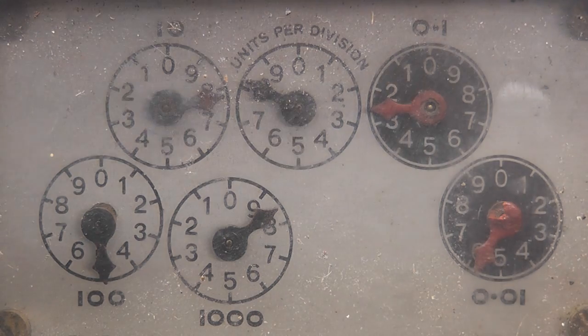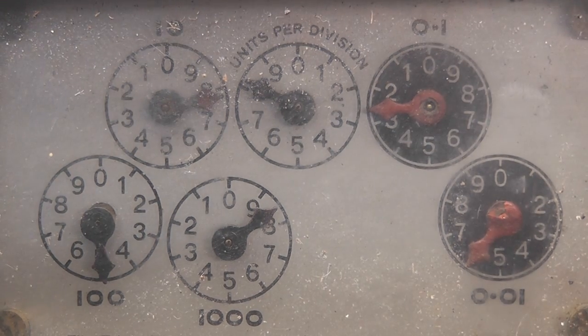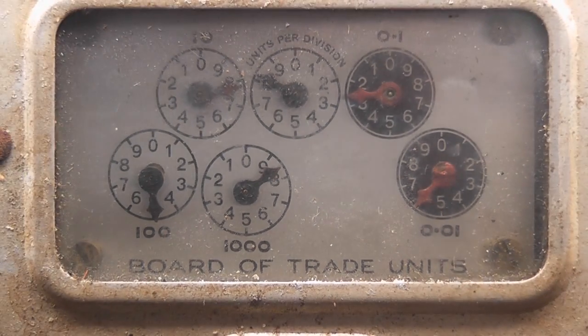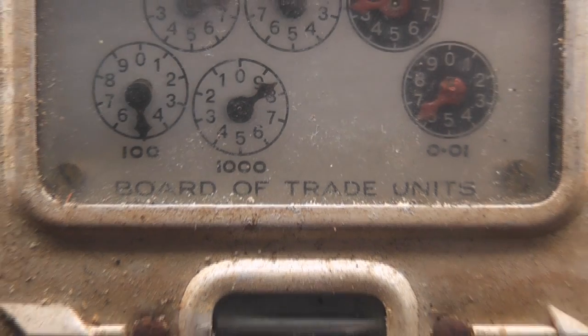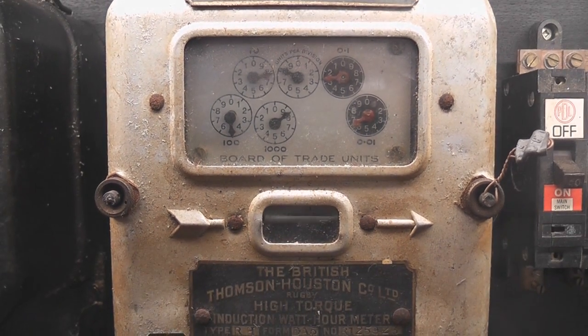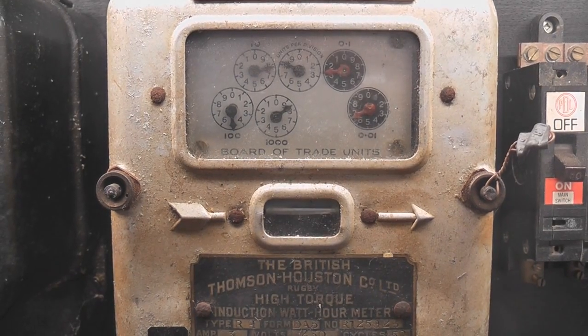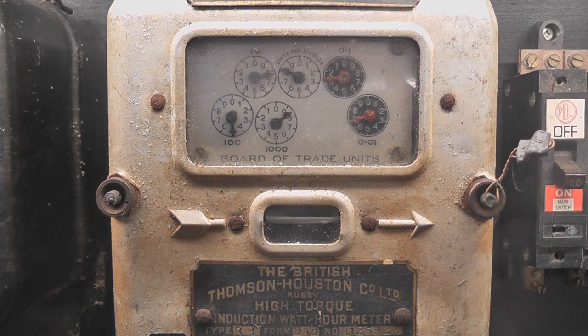Here we have a British Thompson and Houston meter, a very old one. The measure scale is called R, but it's actually called Board of Trade Units, which is an old hot water circuit. It's a 10-amp load, working pretty hard.